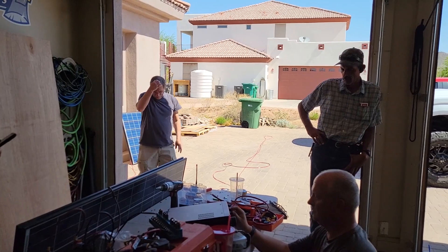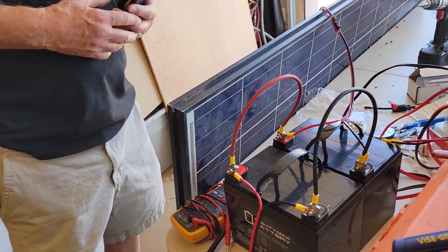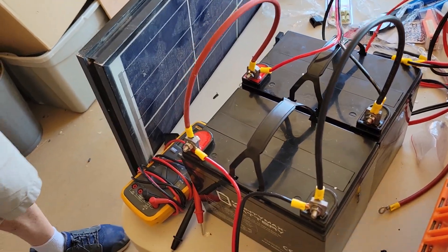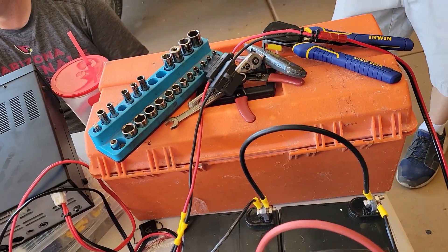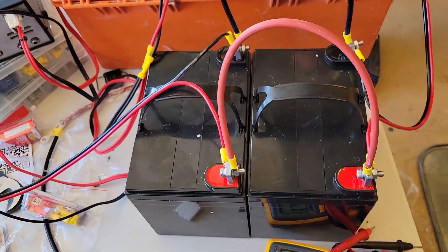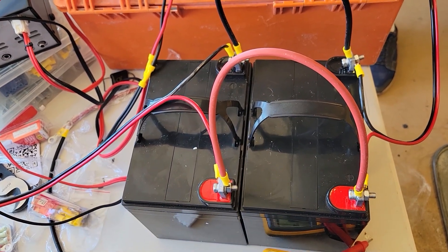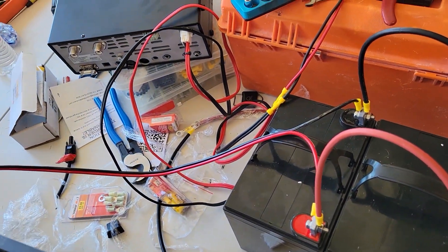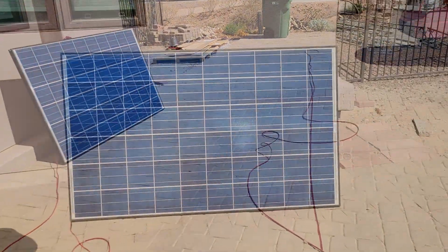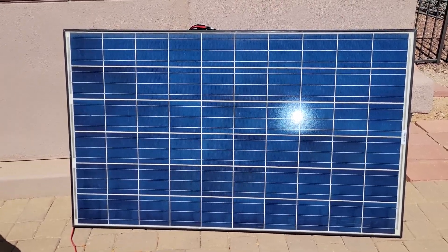We got the field day committee here. We're getting solar set up. What we have here is a battery bank — they're $120 for a pair, and these are 35 amp hours. We got two of them each and connected them together in parallel. This is one of our solar panels here, and we've got another solar panel out here — there are two of these panels for field day.